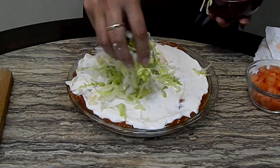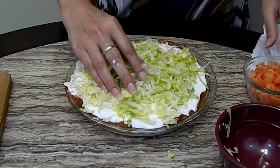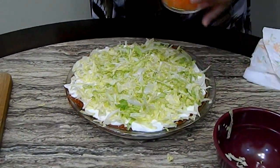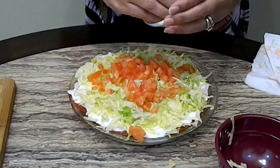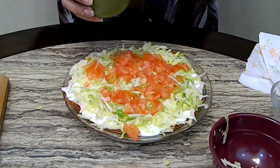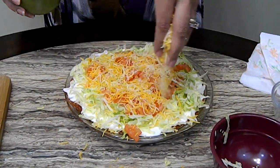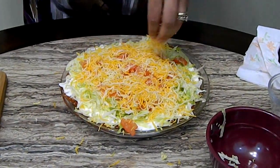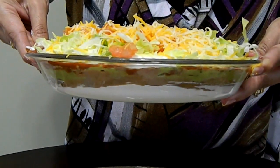Our next layer is going to be shredded lettuce — again store-bought. You just place it on top. Now we'll go with the chopped tomatoes and we sprinkle them on top. So it's like a taco without the shell. And now last is cheese — how pretty this looks and it tastes so good. You can put as much cheese as you want. The layers should be there.